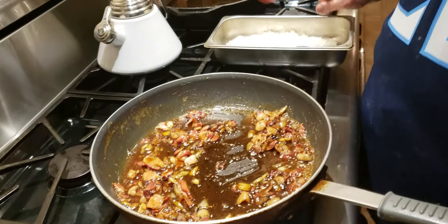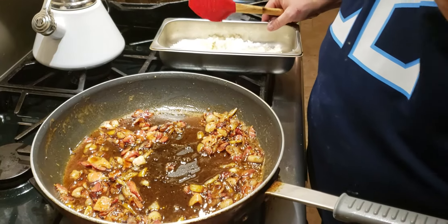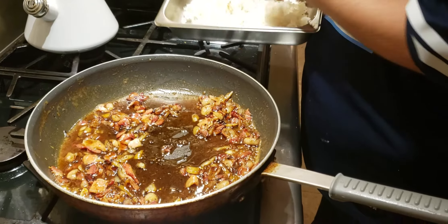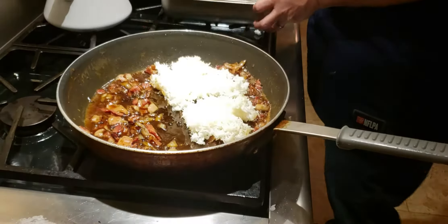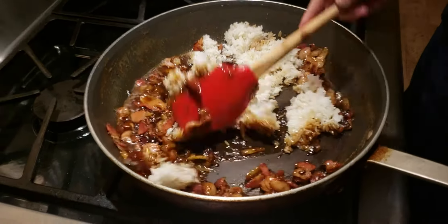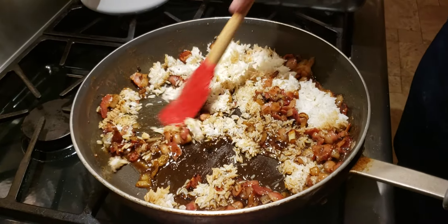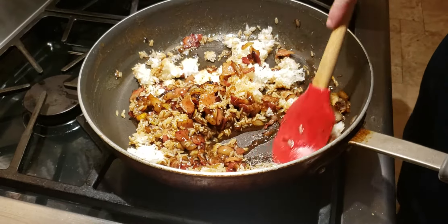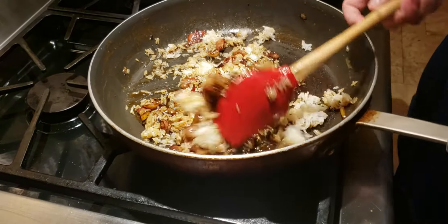Once you've got a nice coating on the bacon, this is the time to add your rice. Again, you want to use cold rice that is either leftover from Chinese food the night before, or that you made ahead and refrigerated. It needs to be cold and have no liquid. With the heat still off, smash the rice in — smash, smash, smash, be violent. If you leave the heat on, the butter clarifies and you get a greasy, oily mess. If you like a little bit of spice, now's a good time to throw in some chili pepper flakes.